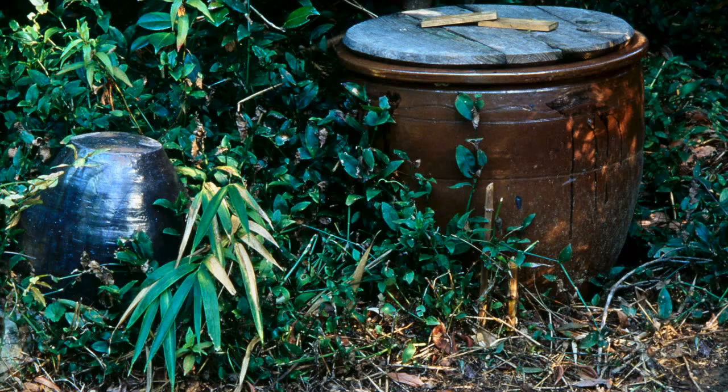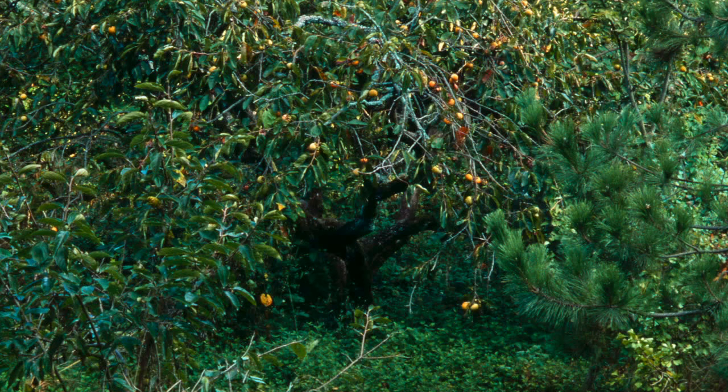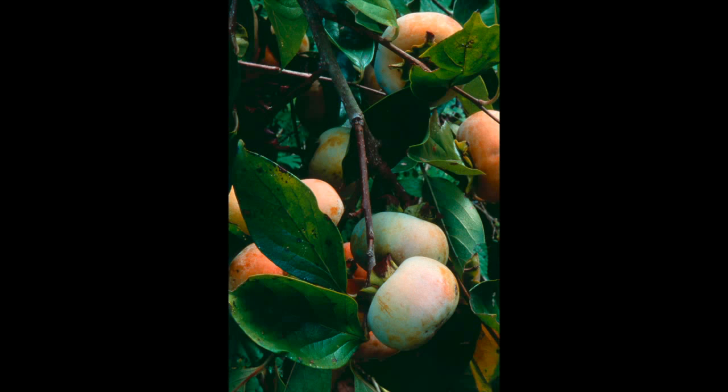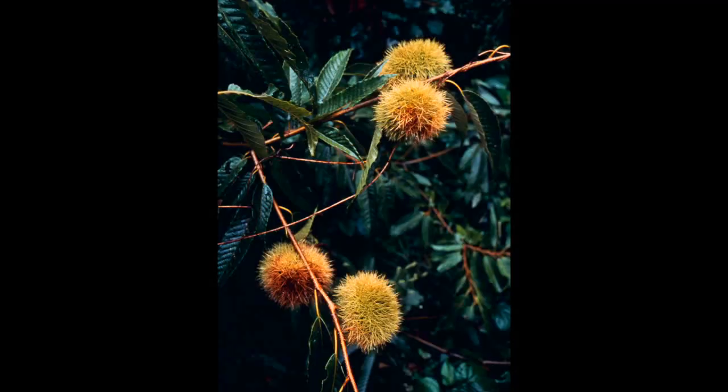This is a big old persimmon tree, just heavily laden. Horse chestnuts. This was a mulberry leaf — and he wasn't particularly worried about insects. In fact, he said they were the plant selection specialists for him. The ones they liked the best, that's the one he chose the seeds from to propagate. So he said they were his friends, his allies.